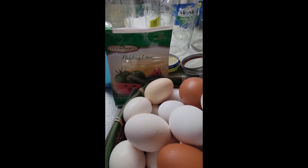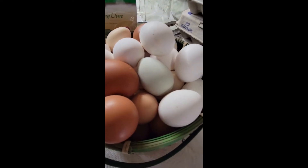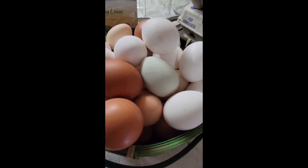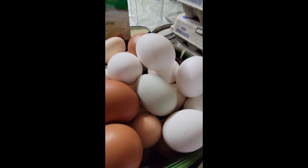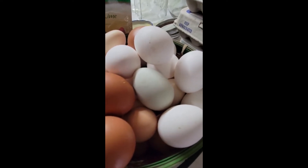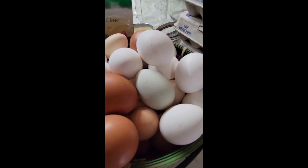You need some pickling lime and you need some jars. I use half gallons and gallon jars. I'm going to get started — I've got a lot to do, a few dozen anyway. When I get down to the last half gallon, I'll come back and show you exactly what you need to do.